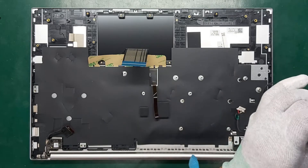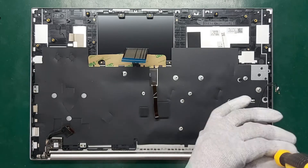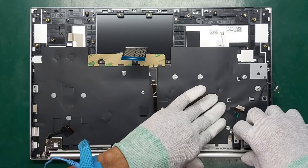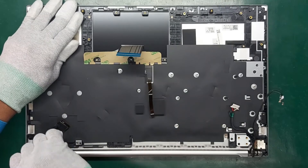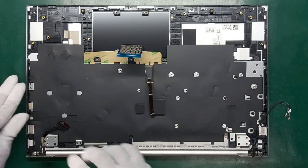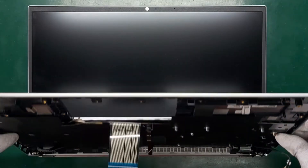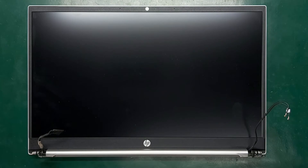Remove the two Phillips M2.5 times 6.5 screws from the right hinge and remove the hinge. Remove the power connector cable from the computer. Separate the display from the computer and disconnect the power connector.